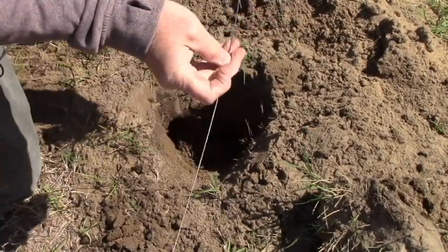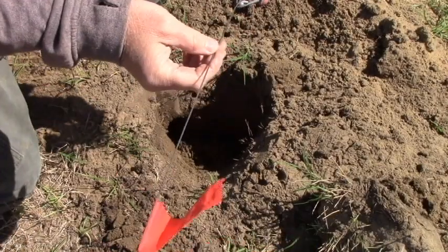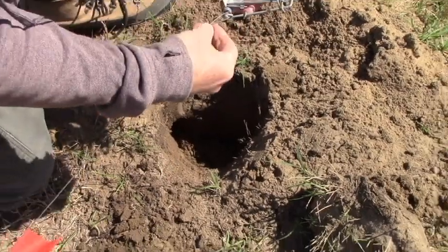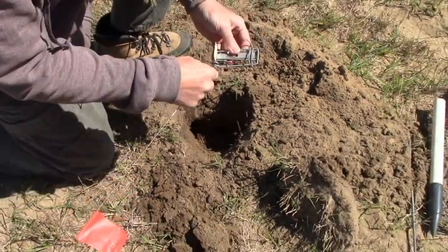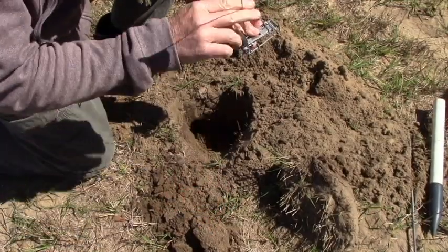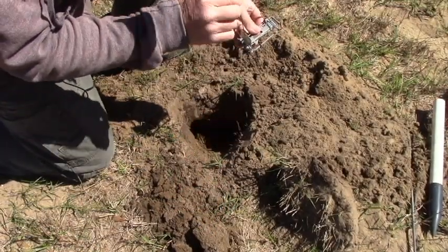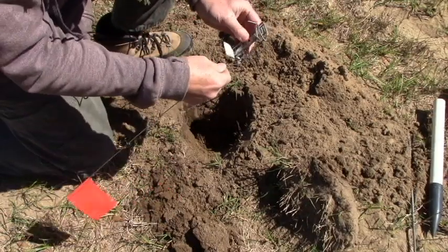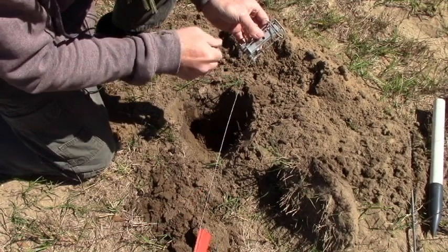What I do is use a regular survey marker flag — I'll wrap it up around here. This way when he gets caught and pulls it in, I can always pull it back out. It serves two purposes: it lets you know that something's got it, and it keeps him from pulling the trap too far in. If he does, we just pull it out.